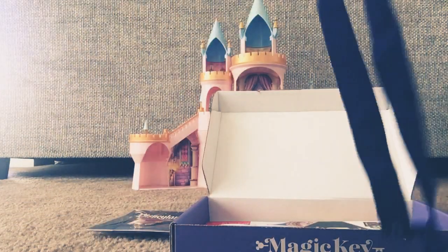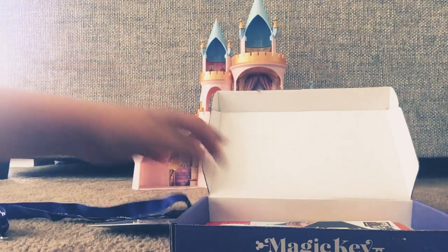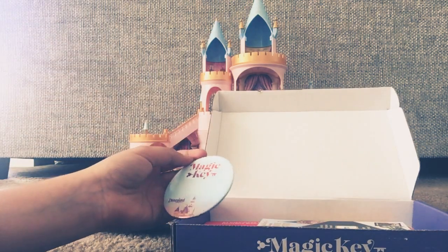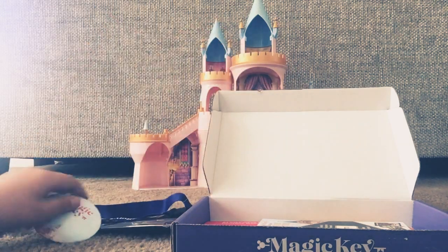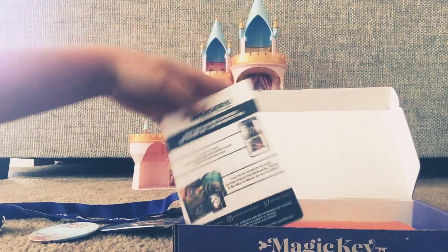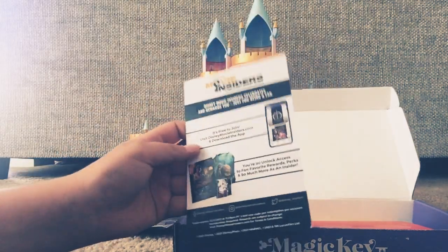We have, like, a lanyard that says Magic Key. We have a Magic Key pin. We have a Movie Insider's code. This is backwards so that nobody can steal the code.